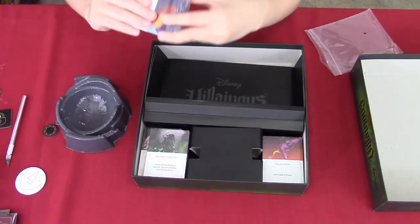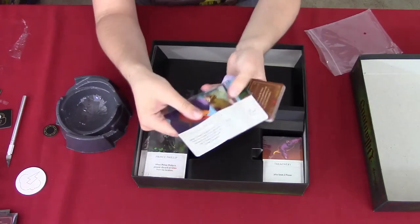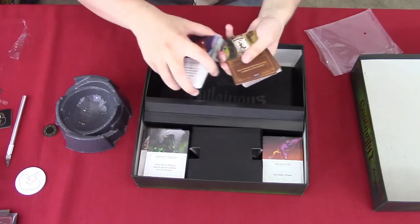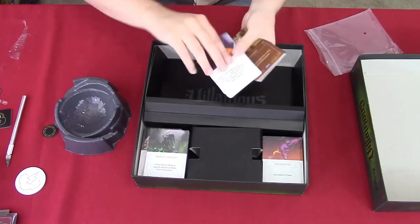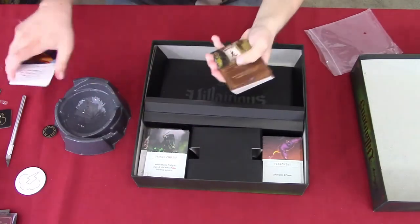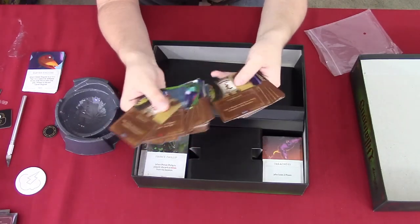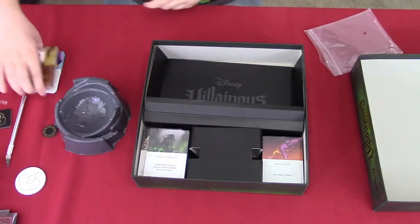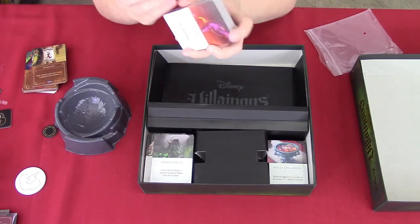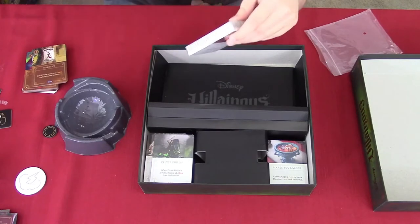Then we have some hero decks here, which have a little tab that helps you open the decks — pretty nice and easy to open. This one is for Prince John. Of course they have different hero decks, and on the side it tells you which villain it belongs to. These are the villain decks, which tell you different items, conditions, and allies that help each villain reach their goals.